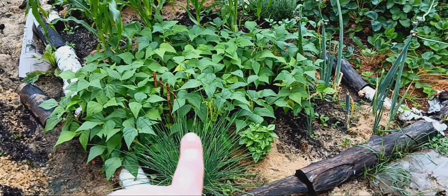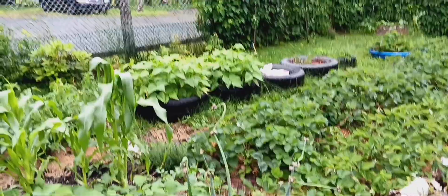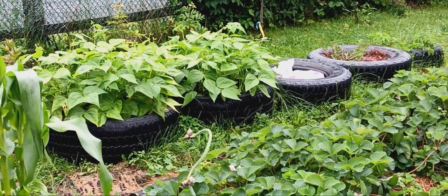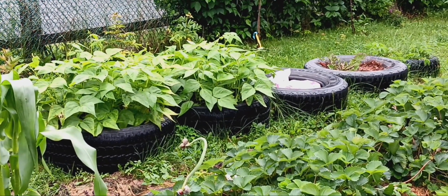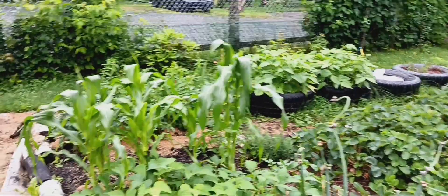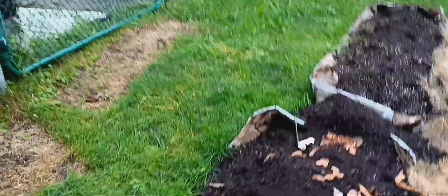These are my yellow beans right here and they're producing well. Look at those yellow beans in the tires — they're so happy in those tires. I don't think they've started producing the actual bean yet; the flowers are just starting to come. And then my tomato plants here — we're growing tomatoes, guys! Let's go have a walk.